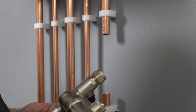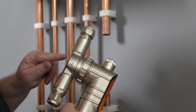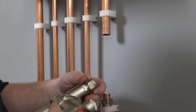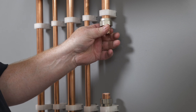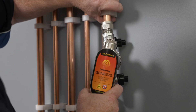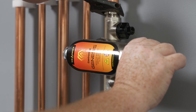Now we're going to install the filter in place. It's important to remember this pipe here is the return back into the boiler, so the flow of water is going in this direction into the boiler. On the filter it's got a little arrow on there, so you need to make sure that arrow is pointing back into the boiler. All I do is take the nuts off on the filter — you could also put jointing compound on these olives if you wanted to. Then we just get it in place — they are a little bit tight to get in — and then tighten up the nuts and straighten the filter up.